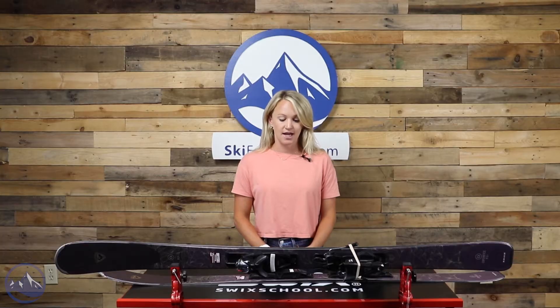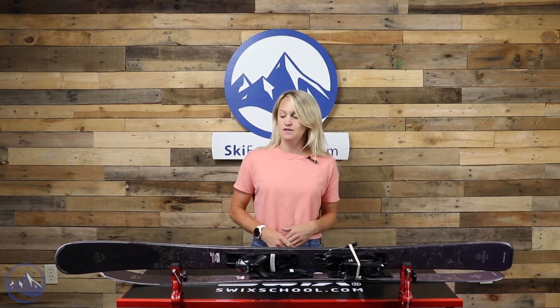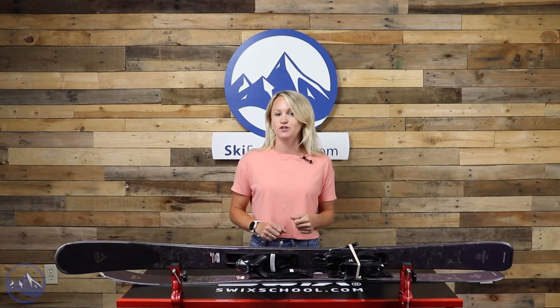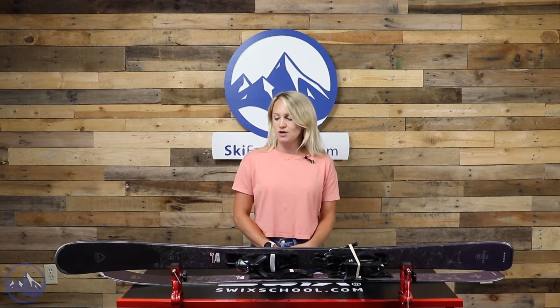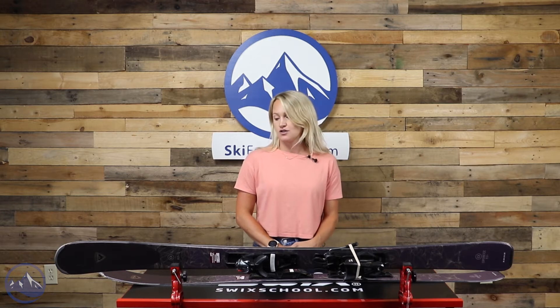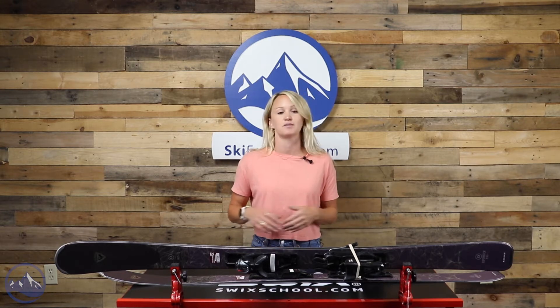Definitely enhanced power and response from the added metal. Looking at the construction of this model, we have a Polonia wood core, which has a lightweight, playful, agile feel to it — just a great responsive flex from that material. And then we have Titanol reinforcements throughout this ski, which adds a lot of power and torsional stiffness, really enhancing the performance overall.